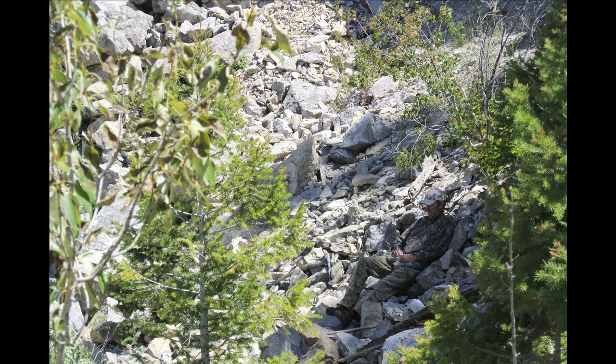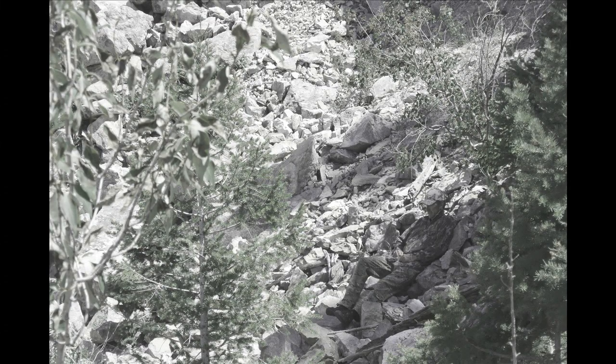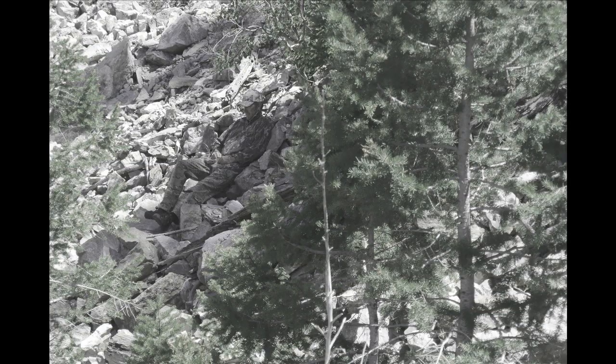Testing in the rocky hillside environment, the observation from the spotters was once again that at any distance beyond 15 to 20 yards the pattern just turned into a dark blob. Simulating what an ungulate might see, we felt made the Mossy Oak fall foliage pattern perform a little better. It still appeared a little dark for the rocky hillside test environment, but it did blend in a little better.